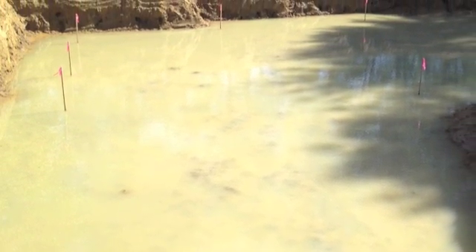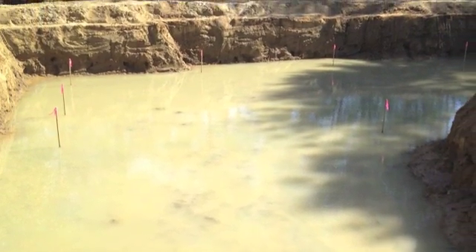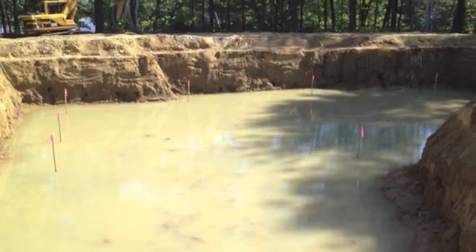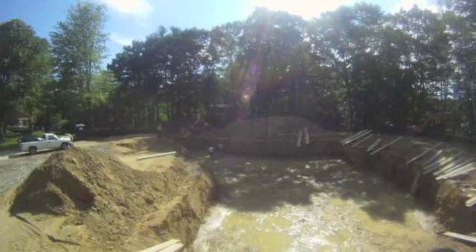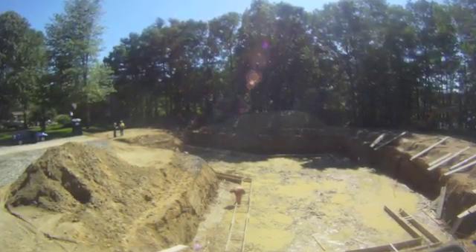We begin with the corners of the house staked by the surveyors and enough water to make the future basement feel more like a wading pool. Most of the water has now been pumped out and the crew starts assembling the framing for the footers.